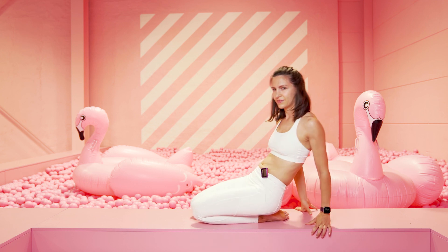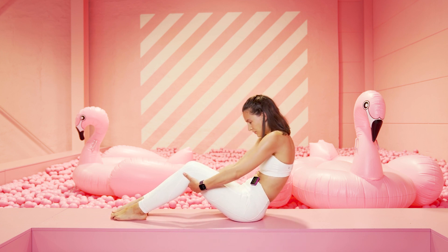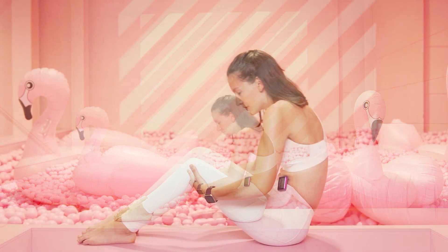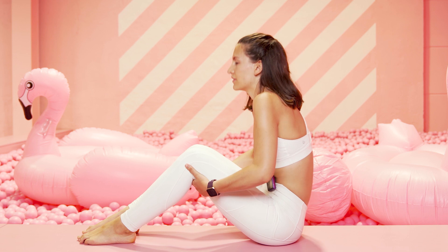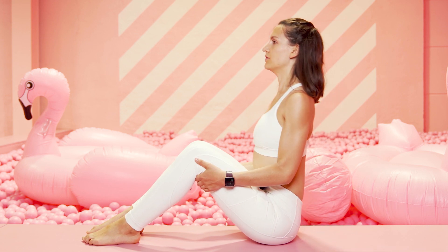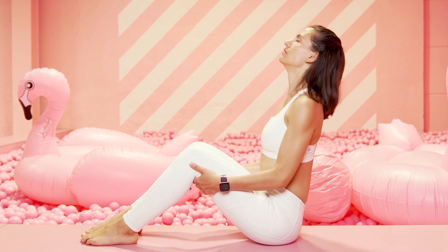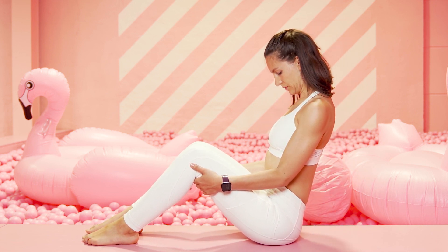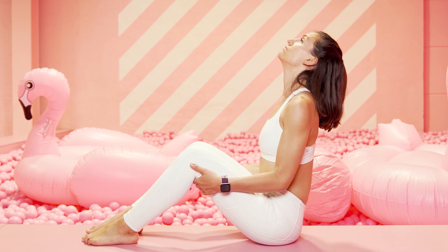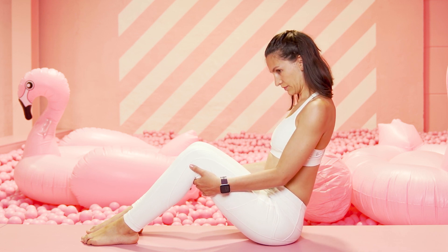Und setze dich wieder auf deine Sitzbeinhöcker. Greife unter die Kniekehlen, mach dich rund vom Oberkörper, und dann richte dich auf. Strecke den Stern um zum Himmel. Rund machen, Schultern nach vorne ziehen, und dann öffne den Brustkorb. Halte. Bringe jetzt deinen Kopf hoch und tief – nur deinen Kopf, wie eine große Ja-Bewegung. Die Nasenspitze Richtung Himmel und dann dein Kinn zur Brust. Perfekt.